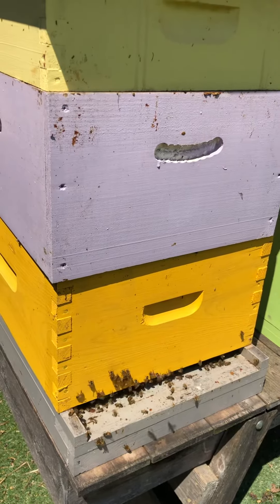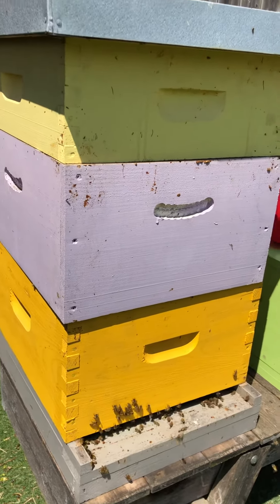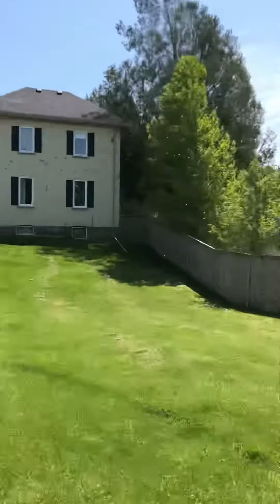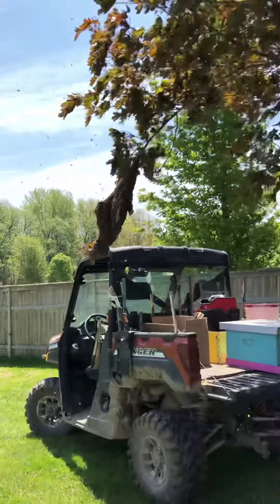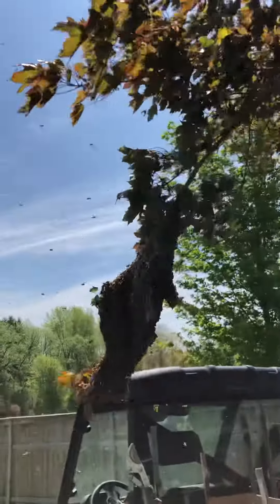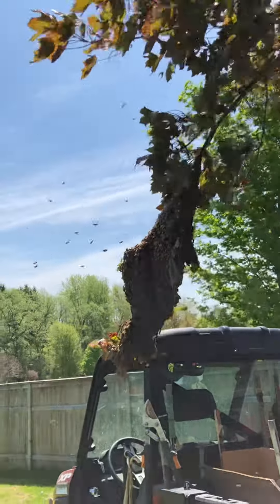Maybe last week, maybe a couple days ago. They shouldn't have swarmed, but bees don't seem to read the books — they don't watch the videos — and a lot of times they do what they want to do. Stay tuned, we'll see how this works out and we'll get back to you.